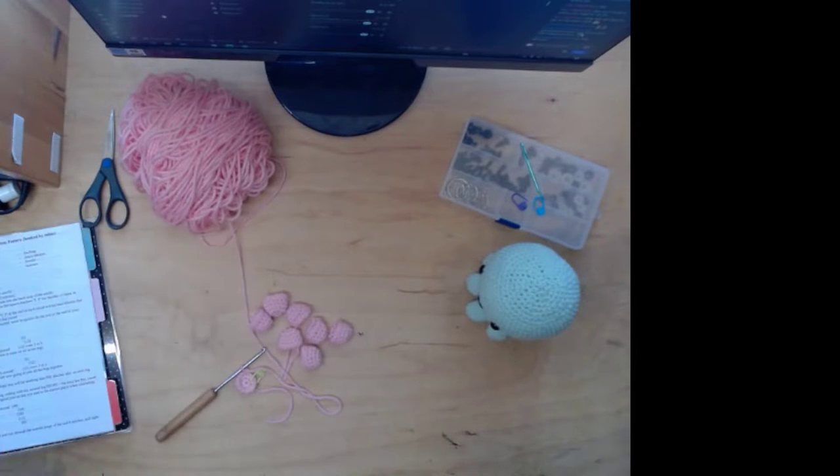We're back! Sorry it took so long. Let's finish this tentacle. How long was I even gone for? I think it was forever.